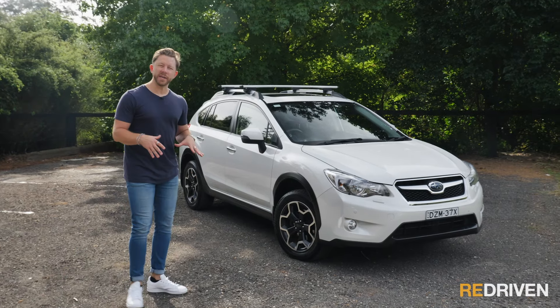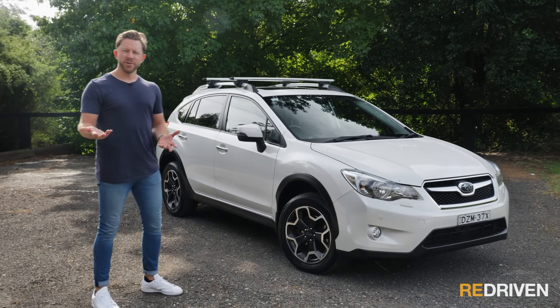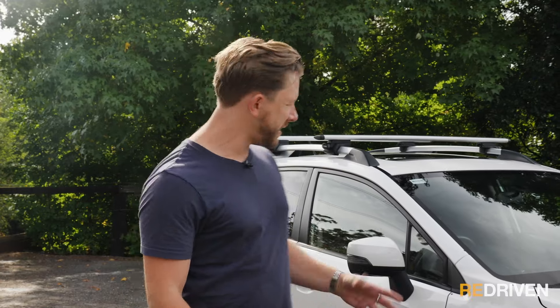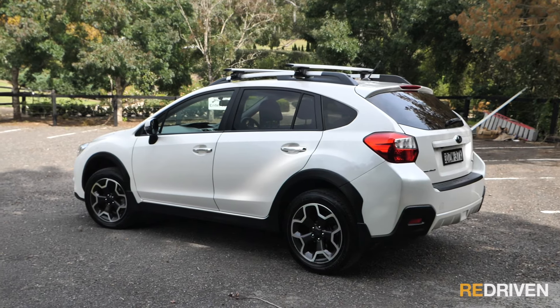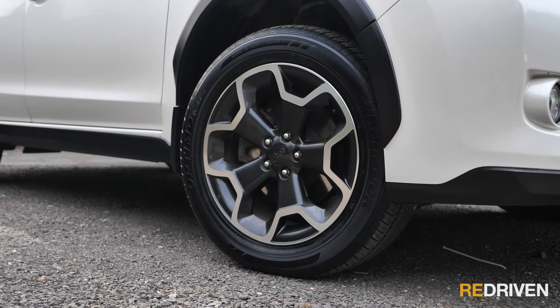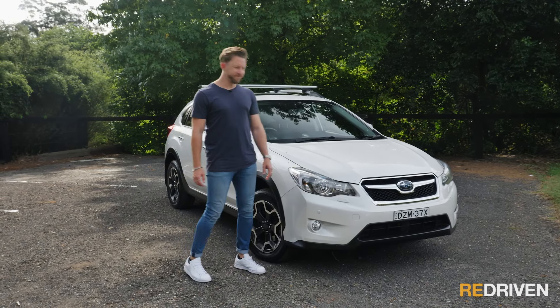Back in 2014, this had to be one of the best-looking SUVs on the market, and it still looks great. Subaru clearly thinks so too — here's a new one and here's this one, and they look almost identical. The XV doesn't look soccer mum at all; it looks compact, tough, and rugged. It's a great size — not too big, not too small, easy to park but with presence on the road. The alloys, the black plastic trim, and the paint are all showing no signs of wear or fade.